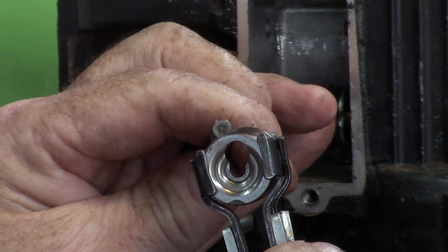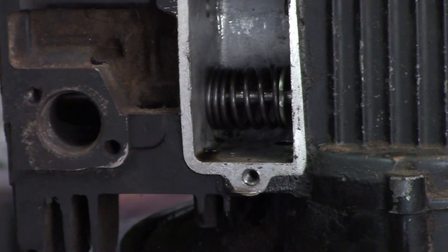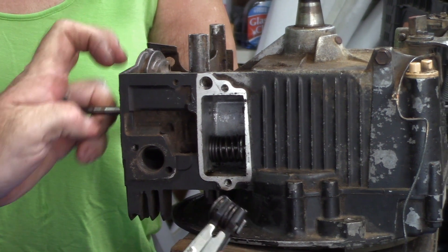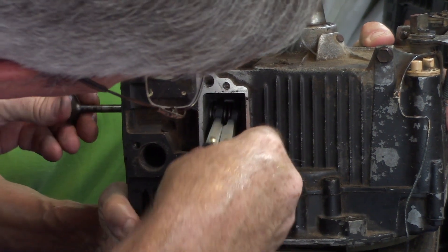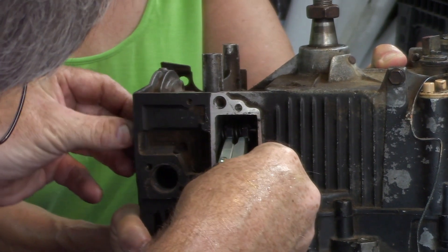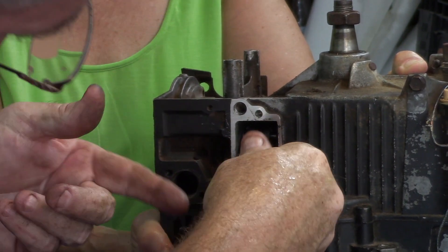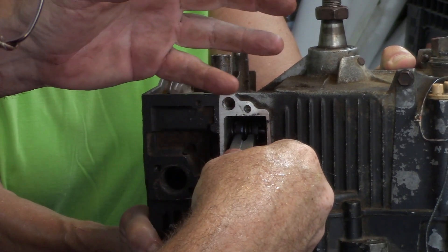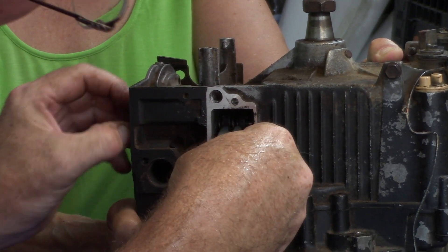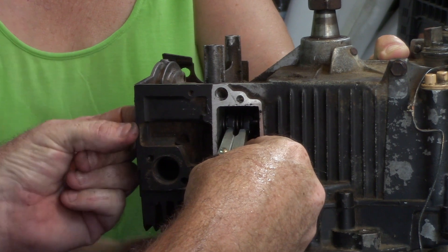See — just like that. And this is how you would put it back on, just like that. If you un-release this it would let the tension of the spring go out.